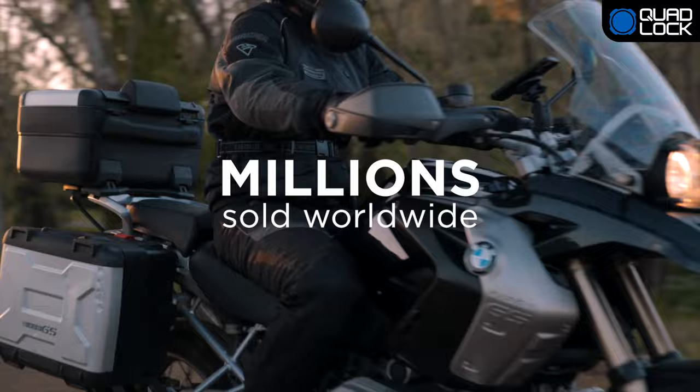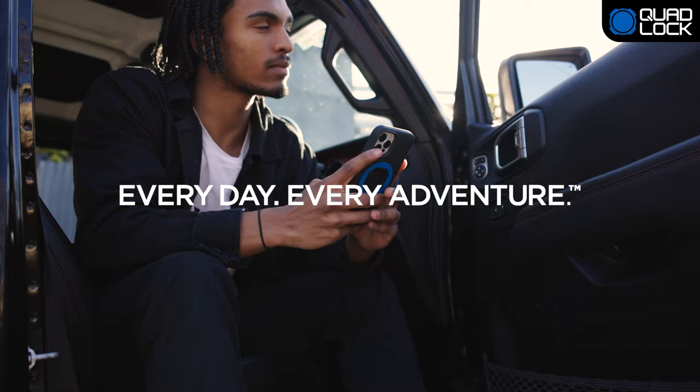With a fast-growing global community and thousands of 5-star reviews, QuadLock is the world's best solution. QuadLock — every day, every adventure. Buy now at quadlockcase.net.